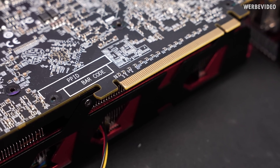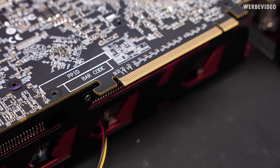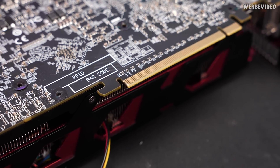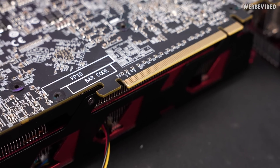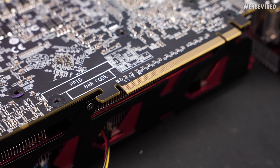One thing I just noticed is that the last pin on the PCIe connector seems slightly damaged. That's something we have to observe to see if the card is going to connect with all 16 PCIe lanes.